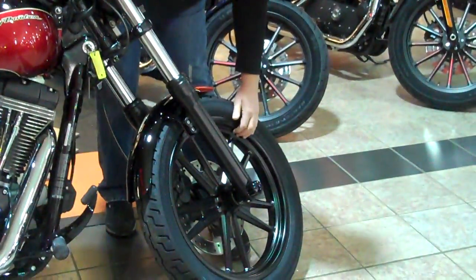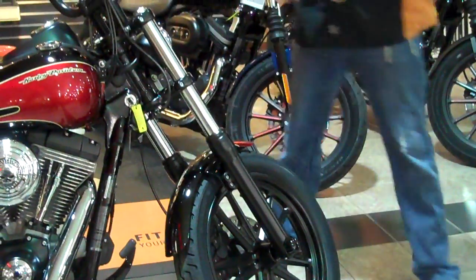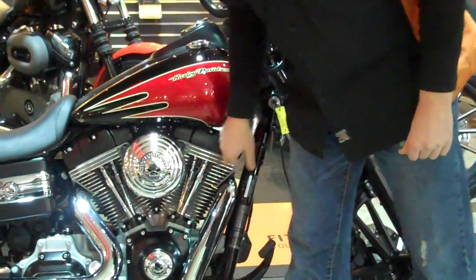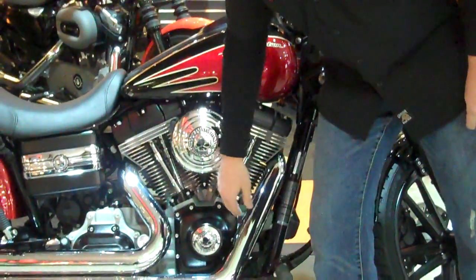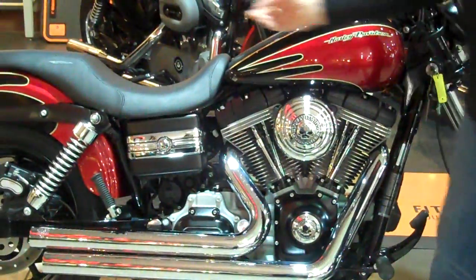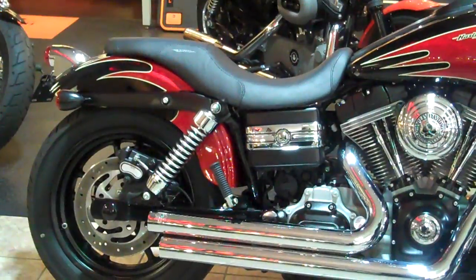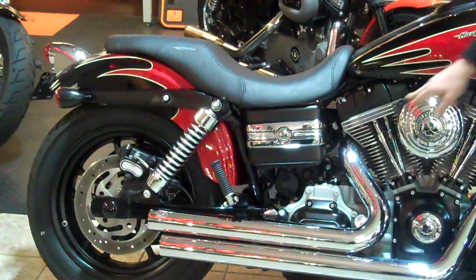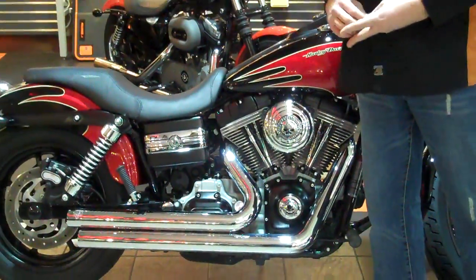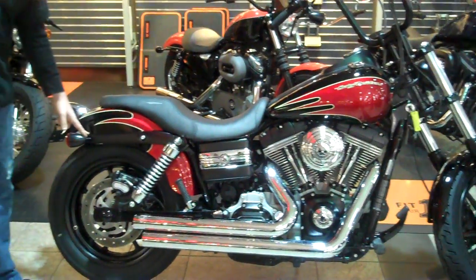Both the front and rear wheels are in flat black, as well as the lower legs, the lower and upper clamps for the front end, as well as a lot of the engine covers — the rocker boxes on top of the engine, the timer cover, transmission top and side cover, battery cover. On the other side, the primary and horn cover are also done, while still incorporating some chrome pieces.